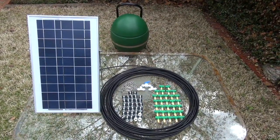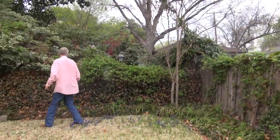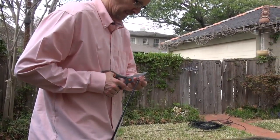Solar Mist provides a gentle mist that's safe for you, your children, and pets, but it's deadly to mosquitoes, spiders, and wasps. Solar Mist is a do-it-yourself install system that can protect up to a quarter of an acre of your backyard with up to 30 nozzles.